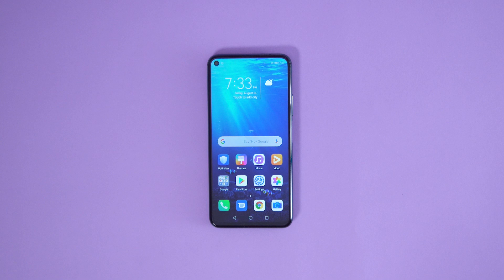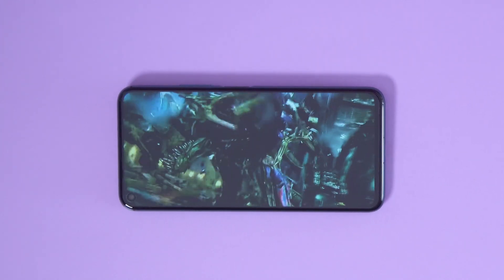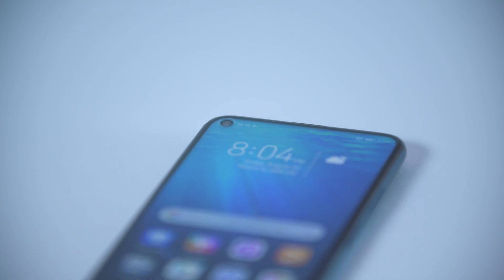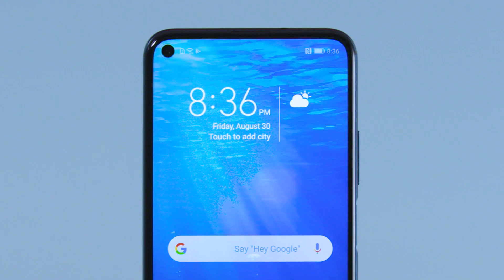Honor 20 Pro has a 6.26-inch full HD LCD display. The all-view display features an innovative in-screen camera design, achieved by inserting the front camera in a tiny 4.5mm wide punch hole. It has an impressive 91.6% screen-to-body ratio, and there is still enough bezel to house the speaker and notification light right at the top.